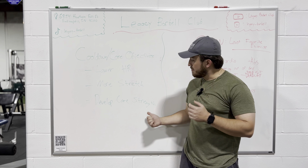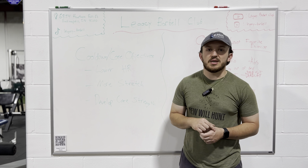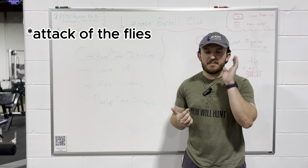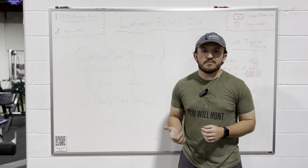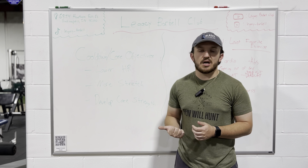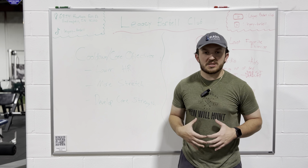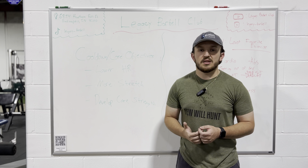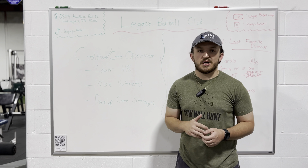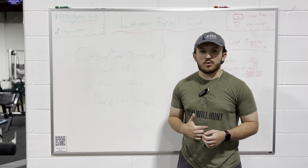I normally try and keep my core at the very end. We don't want to fatigue it at the very beginning and then try and go into heavy compound lifts when our core is already fatigued and we're not able to keep tight in that area. So I try and throw it at the very end so we can maximize as much as we possibly can in the gym, and then also maximize as much as we can in our core at the very end.